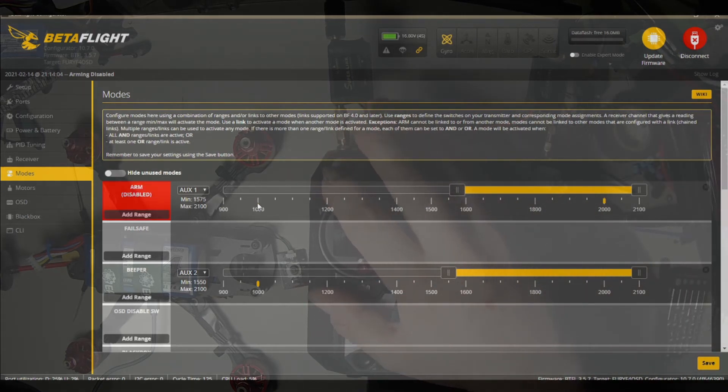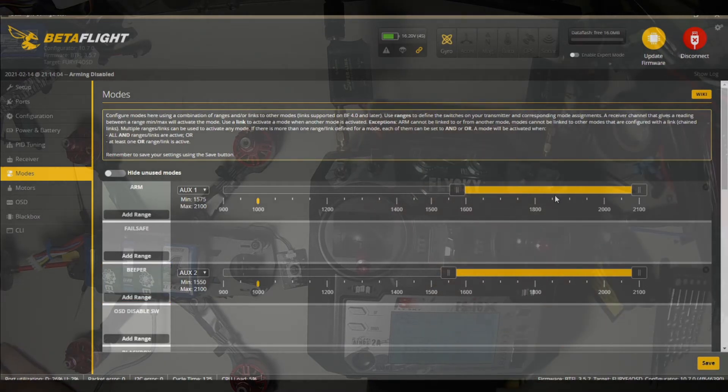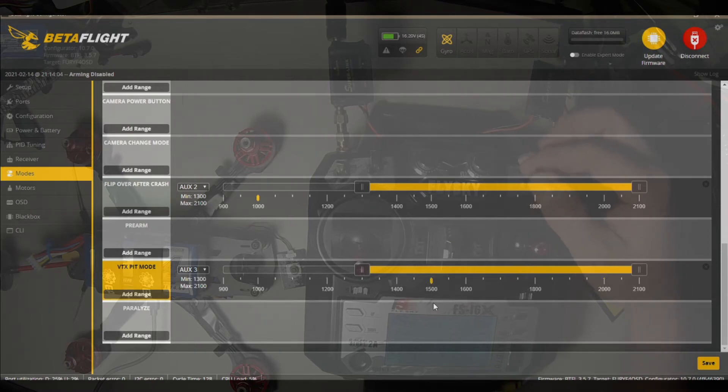You see how it switched to armed, and now we're up at 2000. And then our beeper — you can see the yellow icon move, and you can move these sliders to set your sensitivity range. I've got pit mode on here for the VTX, set so that in the lowest position it'll kick it down to 25 milliwatts. Middle or up — it's a three-position switch — it'll be at whatever power you've got the VTX set for.